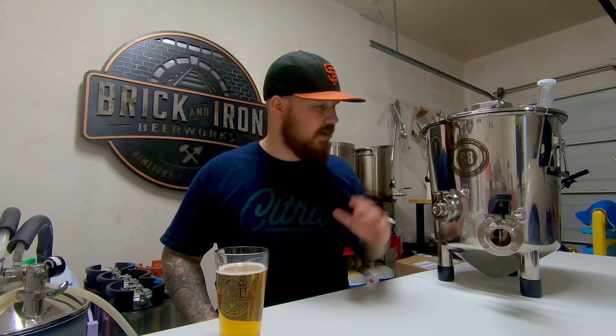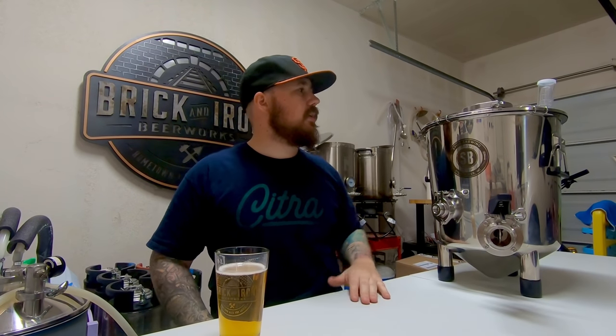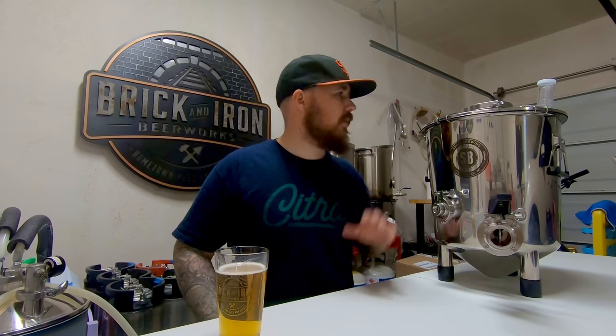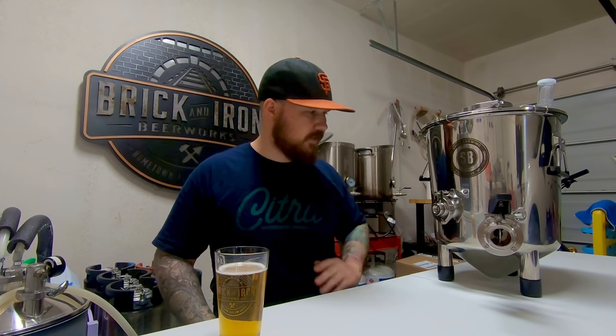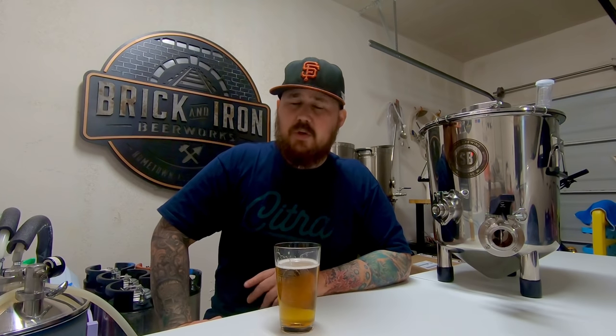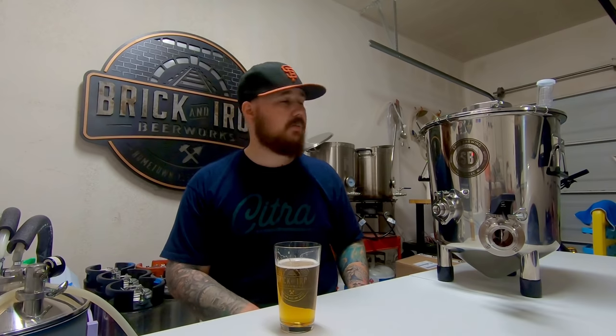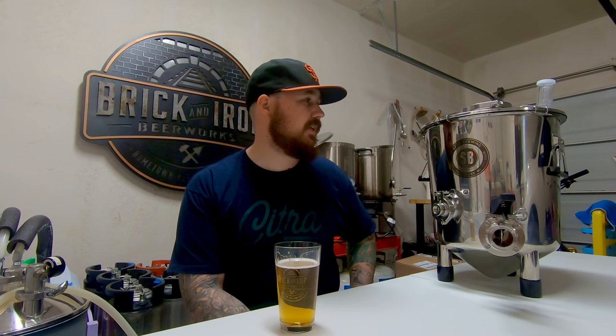I cannot say anything more positive about this fermenter. It's done everything I've wanted it to do. It has the sanitary tri-clamp fittings, the four-inch opening at the top, grips — everything about this thing is fantastic. If you're looking at conical fermenters but are wary of the price, take a serious look at the Spike Flex bucket. This thing is at the forefront of the stainless bucket fermenter class — a lower price point than a conical but with all the awesome features. I truly believe it's a contender. Spike, thank you so much — everyone out there, check it out. It's a pretty damn cool product. Cheers!